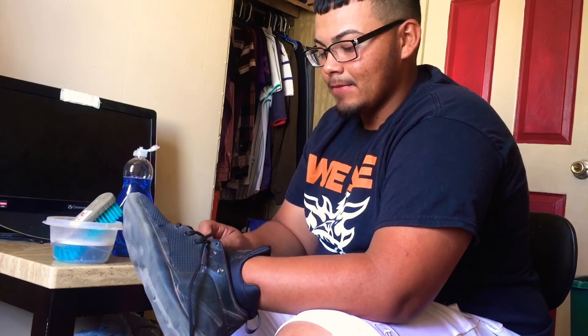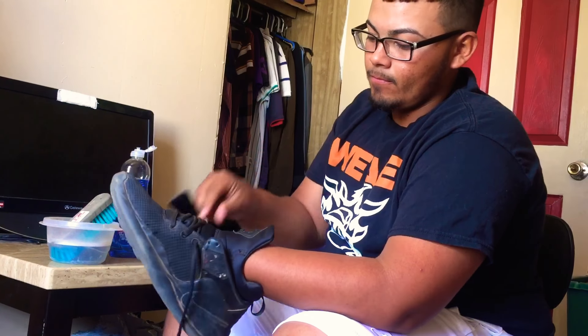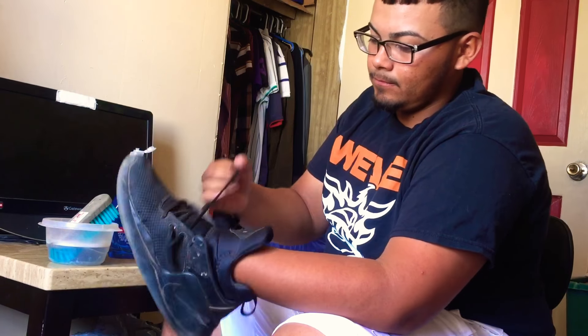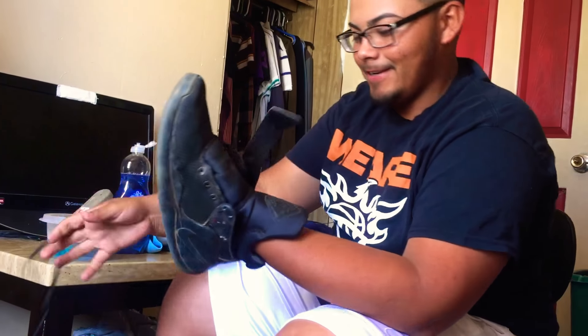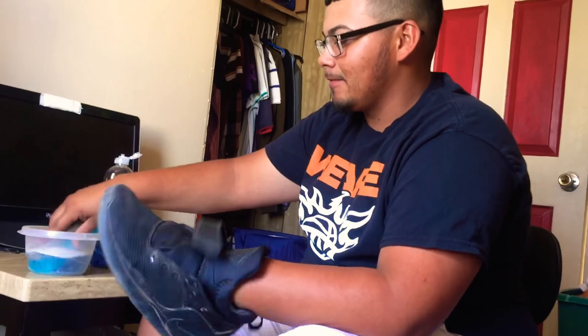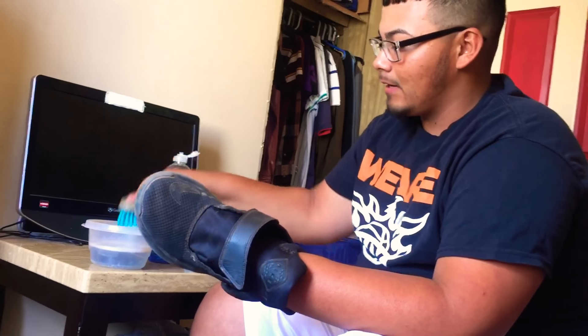Then, you remove your shoelace. A little dirty, huh? Then, start scrubbing with the brush all around the shoe.